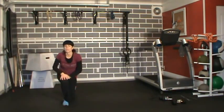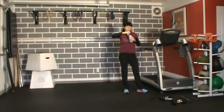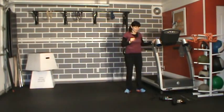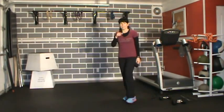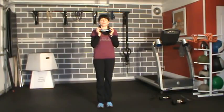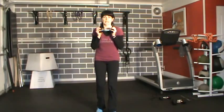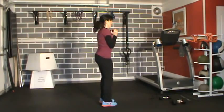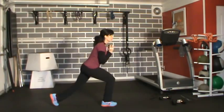Let's catch your breath, get a little water. Grab the dumbbells — I'm going to start with something lighter so we can focus mainly on the legs right now. We're going to do a reverse lunge. Step back and come up, alternating sides.